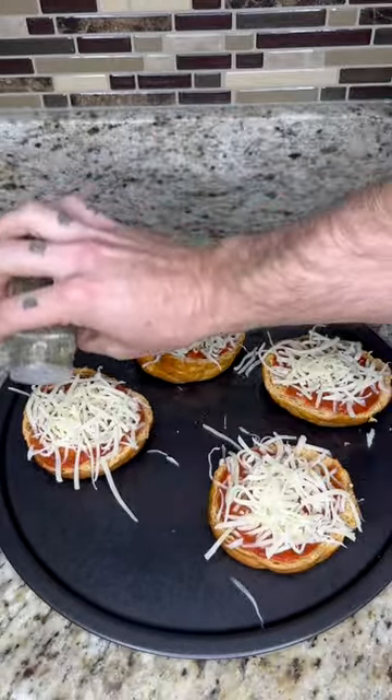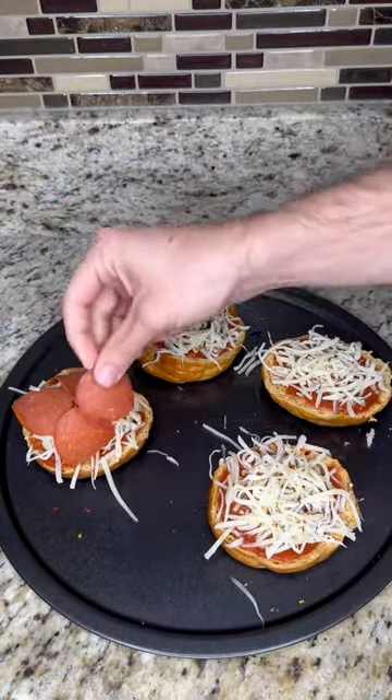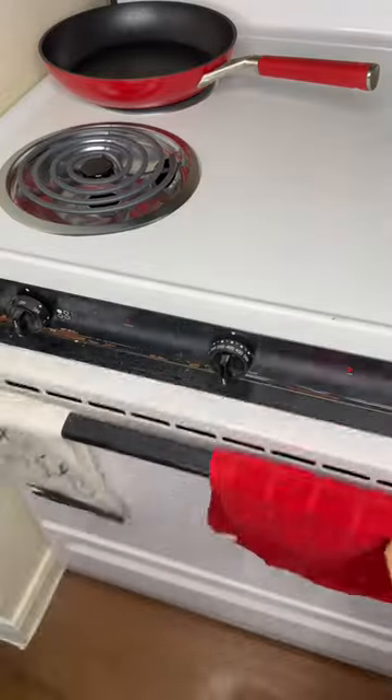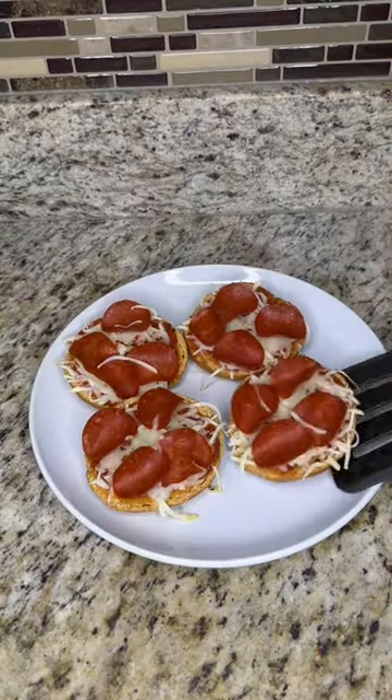For extra flavor, add some Italian seasoning and red pepper flakes, and finally top it off with turkey pepperoni. Then all you gotta do is pop it in the oven for a few minutes until the cheese is melted, and you're ready to serve and enjoy.